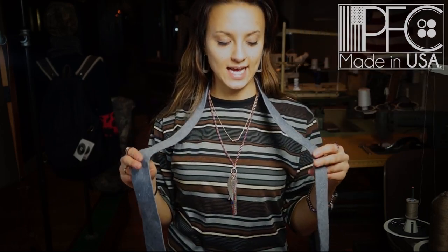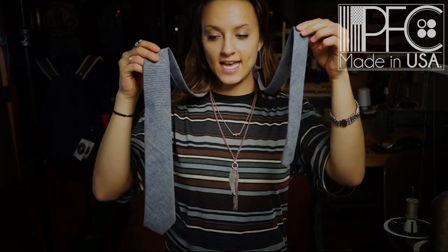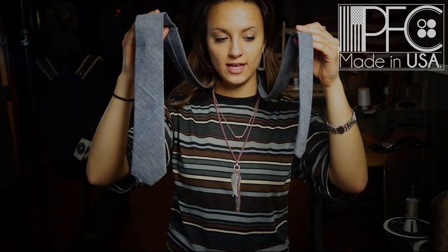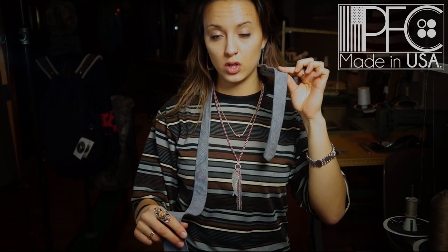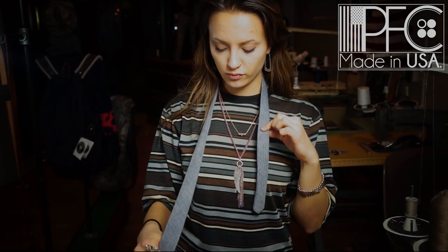Here is how to tie a tie. You have two ends: the skinny side and the fat side. When you start off, you want the skinny on your left and the fat end on your right. Make sure the skinny end is substantially shorter than the long end, because if it's not short enough, it's going to be sticking out underneath the tie when you're finished. So make sure this is really short.